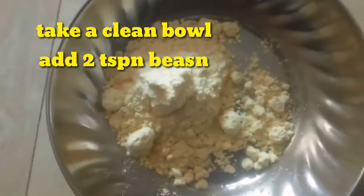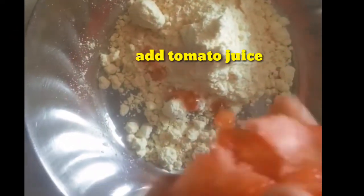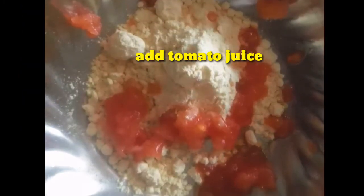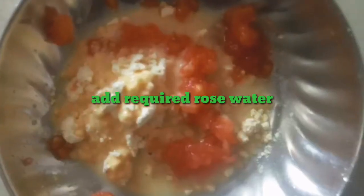First, put 2 tablespoons in a clean bowl. Now we cut the tomato half-cut, then remove the seeds. Then add the rose water, tomato, and red pepper. Then mix the seeds in a pack.